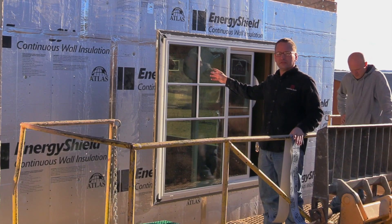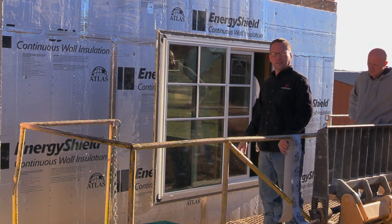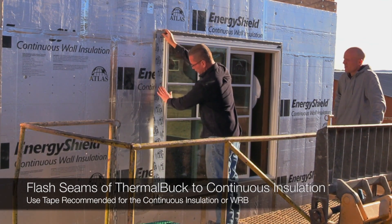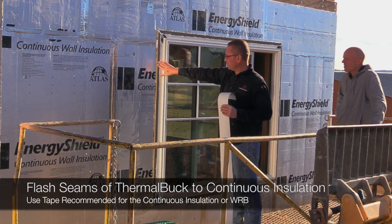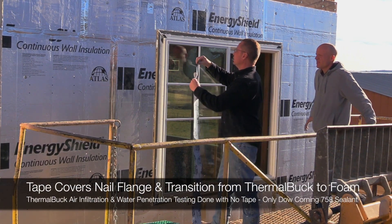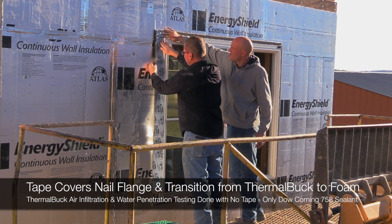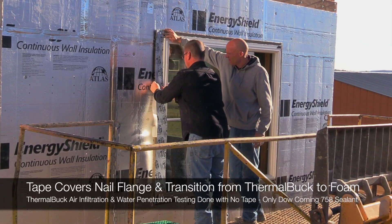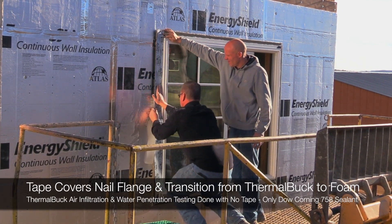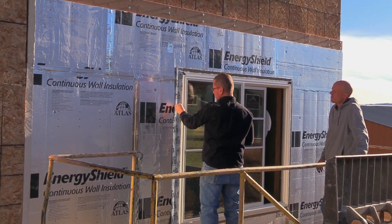We've completely installed the Alpen windows in two and a half inches of Thermal Buck. The continuous insulation is up and the seams are all taped, so now we're getting into flashing. We cut them to length, starting at the top, coming down and wrapping over to continue on to the face of the continuous insulation, then going across with the head piece. We bring it in tight against the window to make sure we get a good cover over the flange, and wrap it down over the contour to get a good corner.